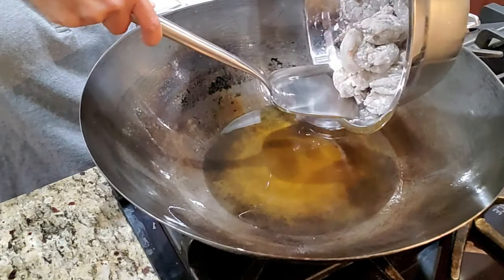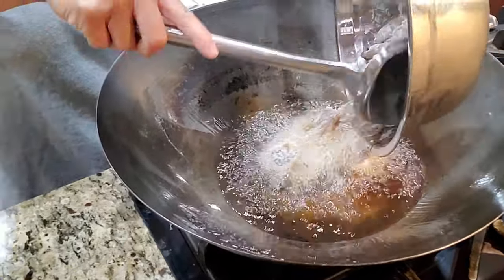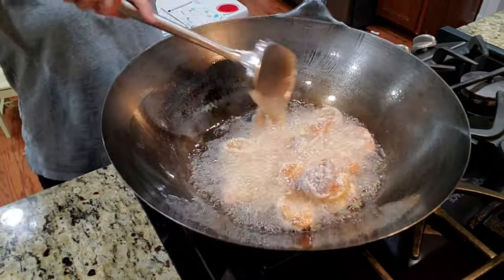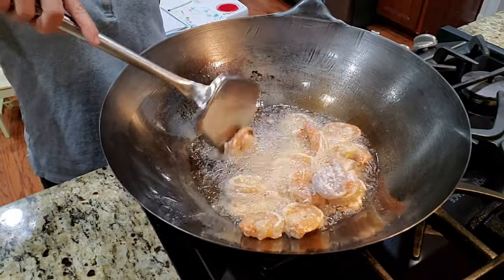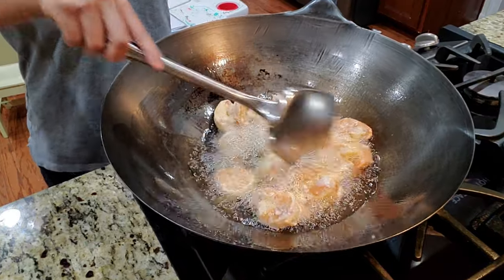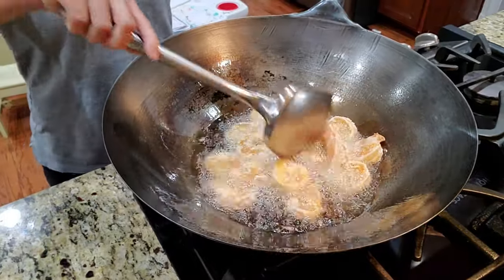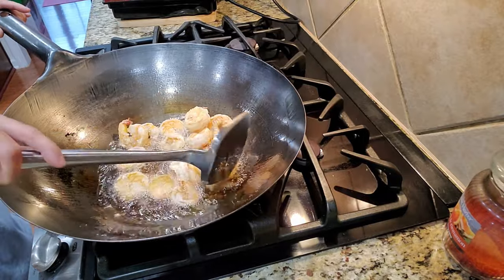Let's get into the pool of oil — drop the shrimp in nice and slow so you don't splash yourself. You can also pan fry this; I just happen to have leftover oil so I want to fry it quickly on high heat. Move it around and split them up, because the starch makes them want to stick together — you want even oil around each shrimp to cook evenly.